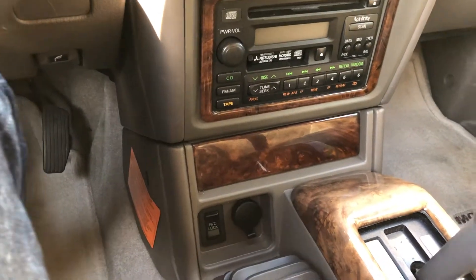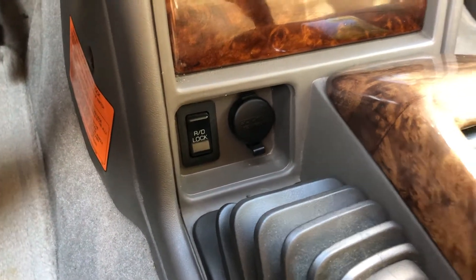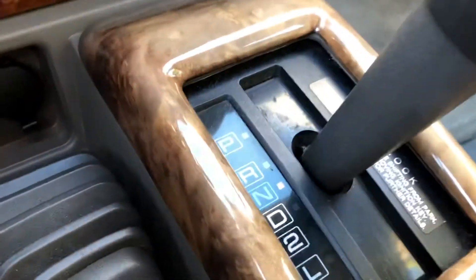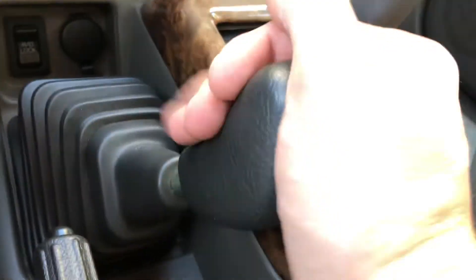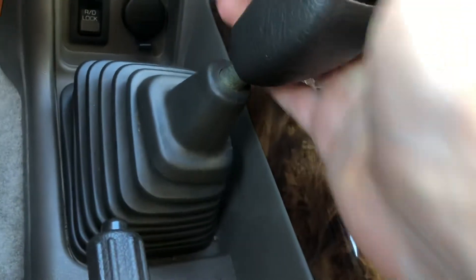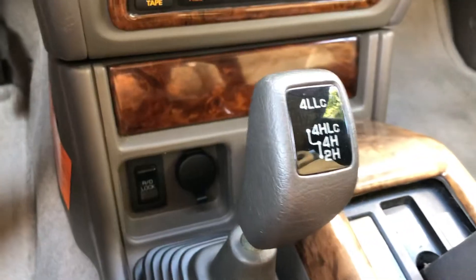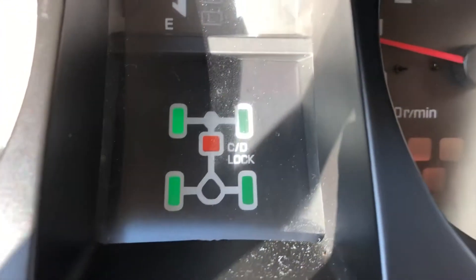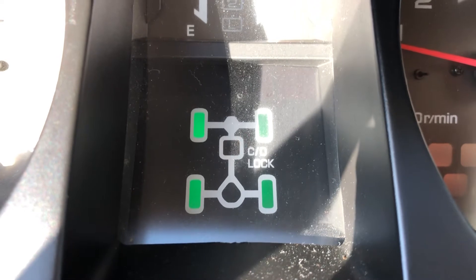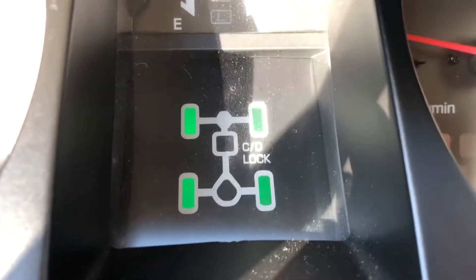So first step is you got to put it in neutral, obviously have your foot on the brake, and then you have to drop it into four low — so you go up, then you go to the side, and then wait. Then you go up again. Now you're seeing here on this cool little diagram that you got all four wheels engaged, and you can see the center differential is also locked now as well.